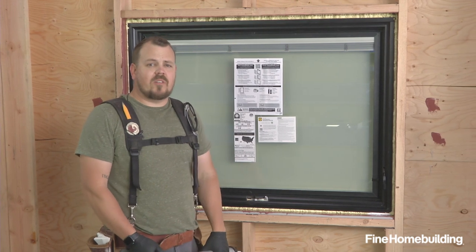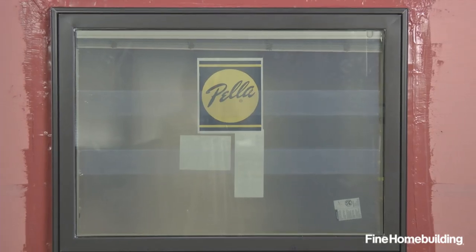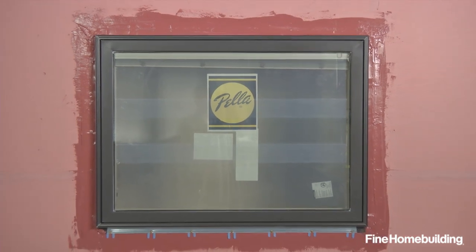With those last beads of sealant in place, the interior is detailed, the exterior is detailed, and we're confident that this is going to be a leak-free installation.